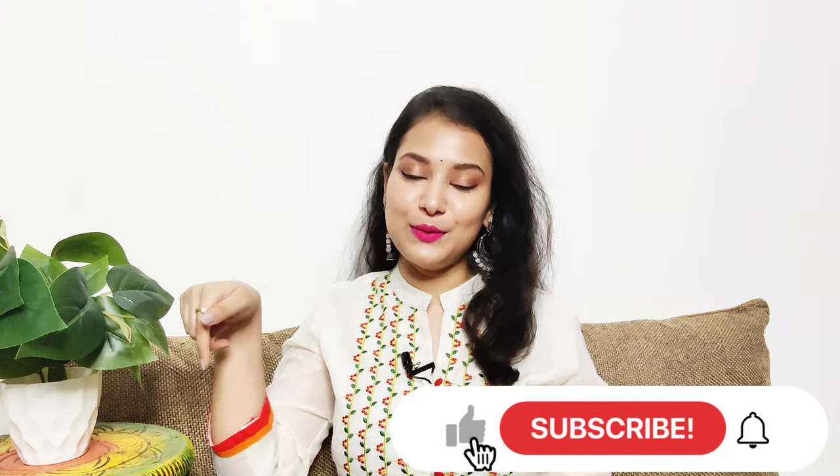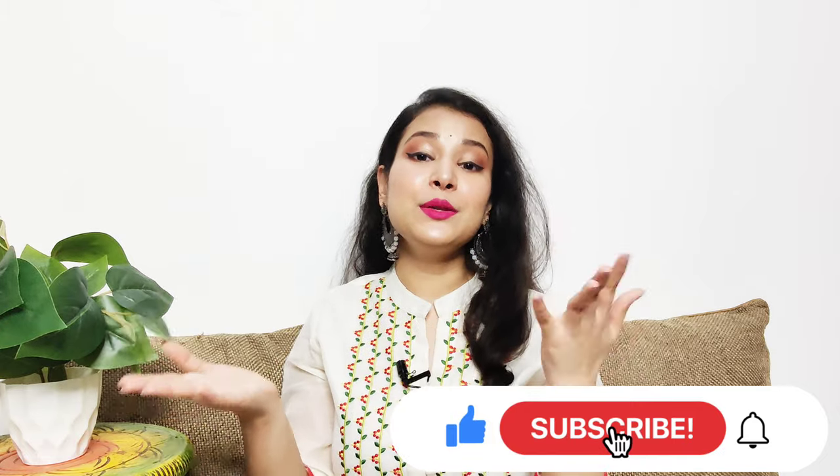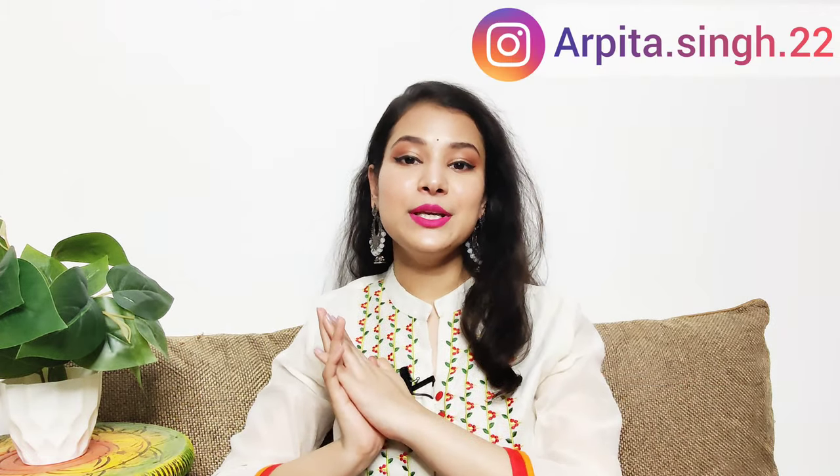Hello guys, welcome back to my channel. I hope you all are doing great. My name is Arpita and I post beauty and fashion related content on my channel. If you are new here, subscribe by clicking the red subscribe button below and hit the bell icon so you get notified every time I upload. Today I'll be showing an Indian classic makeup look you can do for small functions very easily. Please like this video and share it with your friends.